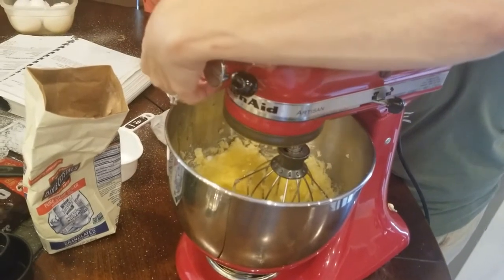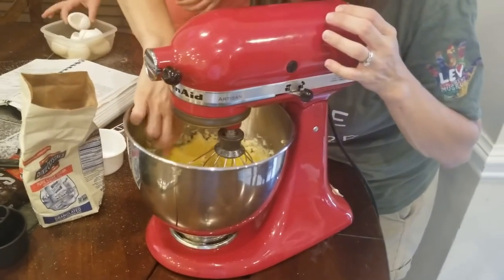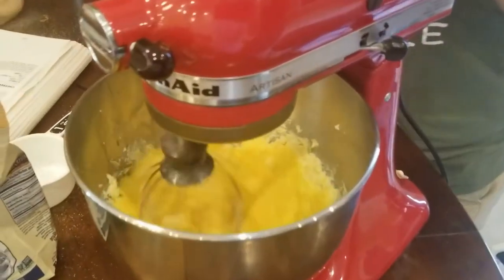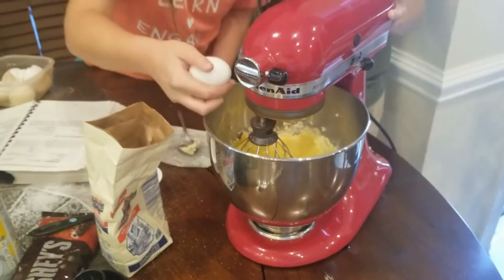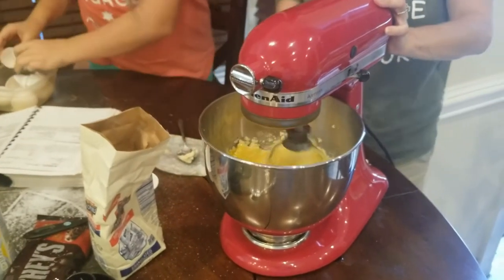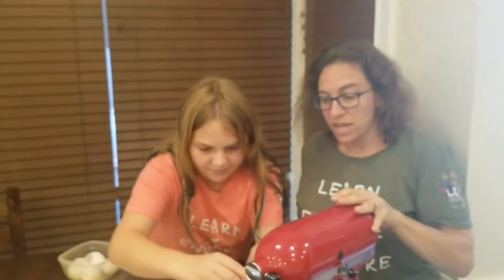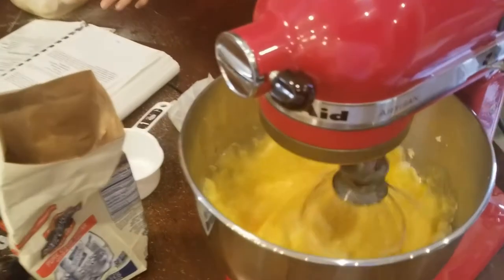That was arba. So now we are on chamesh. That's the number I always remember — I think it's the easiest. And then we are going to do sheesh. Once we mix that in, we are going to move to a separate bowl to mix some of our dry ingredients together before we put those into this mixture. Let's get that all nice and mixed.